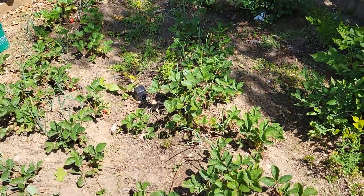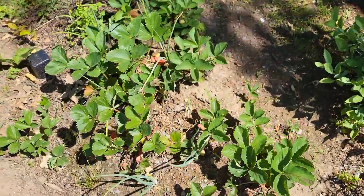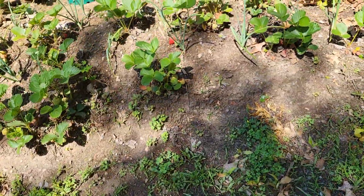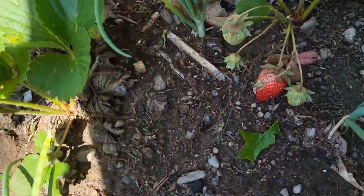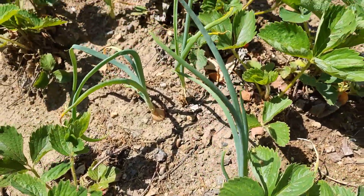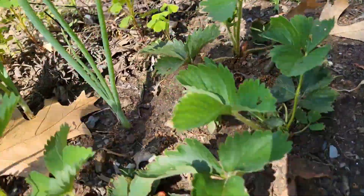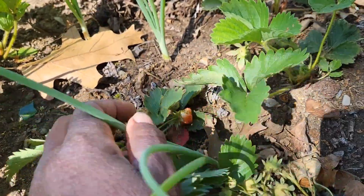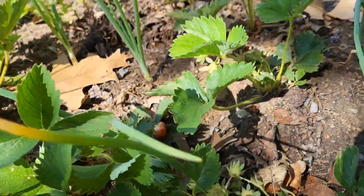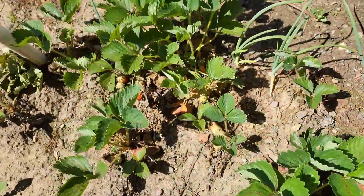Now let's head over to the strawberries to see what's going on. Oh, look at those strawberries — they are coming in! Look at this, guys — we can do a strawberry harvest today. I know they're not fully ripe, but they look delicious. The birds, squirrels, and rabbits are not going to get to them before I do, because even if they look not fully ripe, they are delicious and full of flavor.